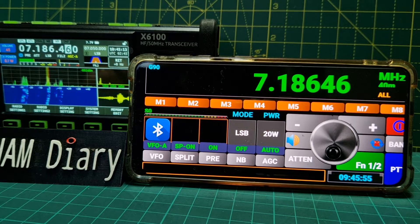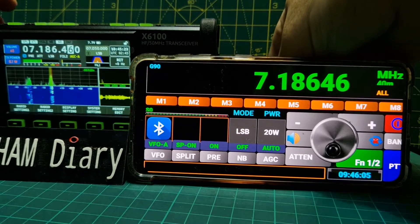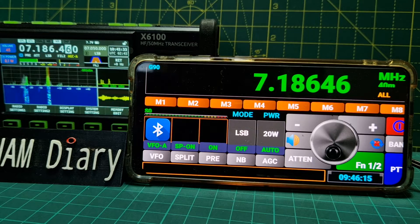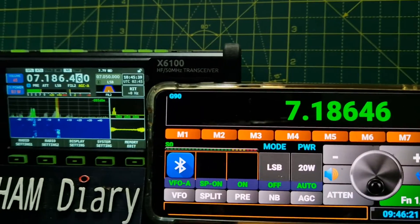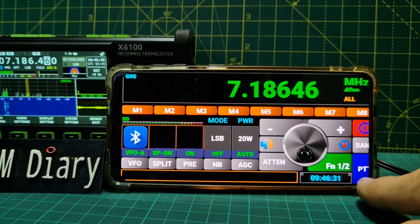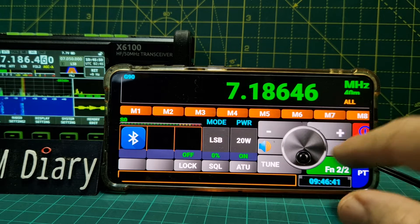I'm going to plug in the speaker and see if that affects it, because it sounds so much nicer on the Zygo X6100 with the speaker. Make sure you plug it in the bottom one. There's an SP7 icon. Let's find the tune button - PTT on/off, band. What does this FN button mean here?